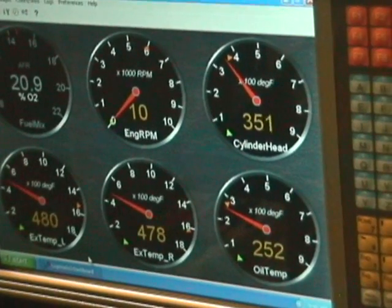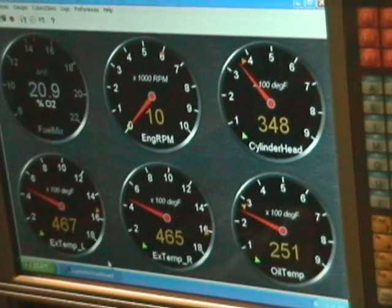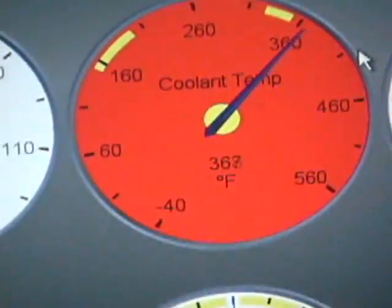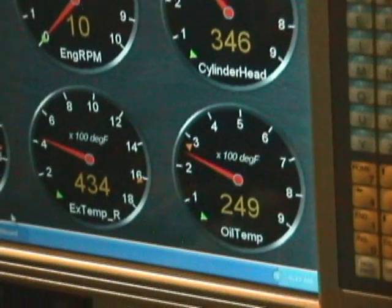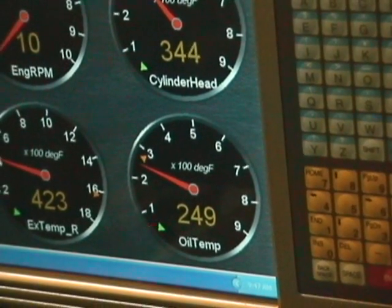Now the engine's been off for about 10 minutes and the oil in the cylinder head — the temperature is starting to come down now. The barrel temperature is down to 368 degrees.